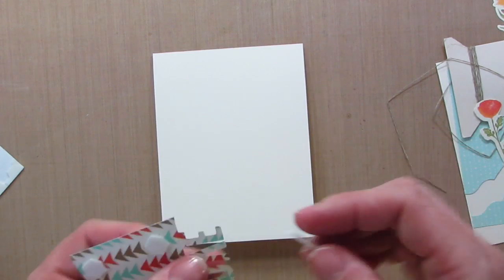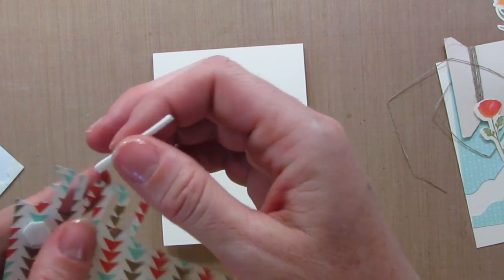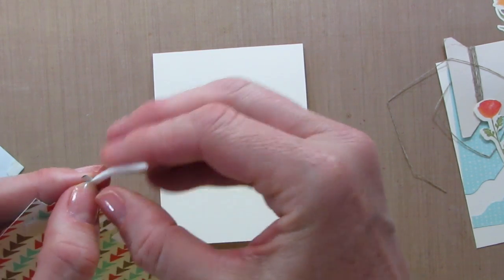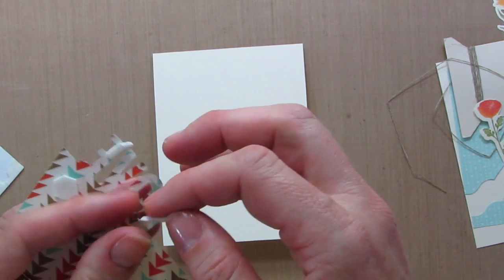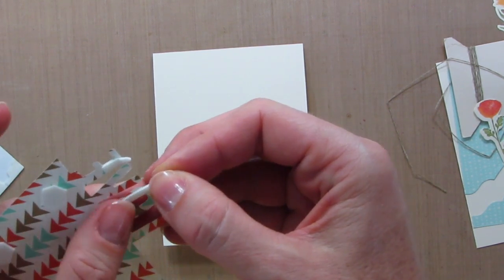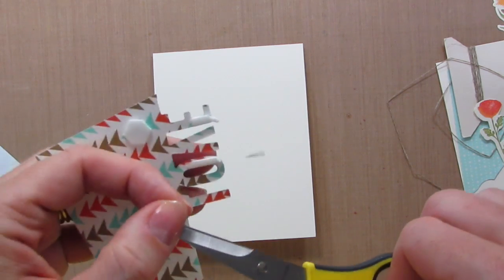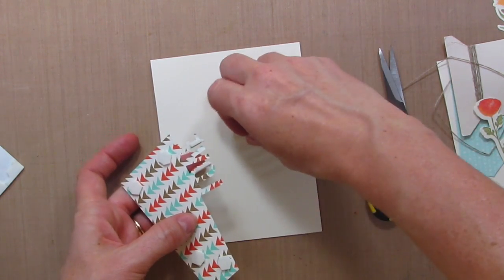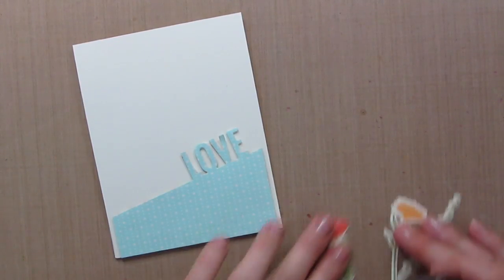Of course, when you're making these cards you can make them all the same and it goes really quickly, or you can tweak them up, which I obviously am doing. Now we're going to do the love lettering and we need to add some dimensionals. We don't need a ton — just enough to make sure these keep lifted off the card and not all squashed down when the rest of it has dimension.